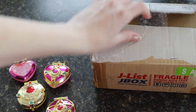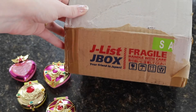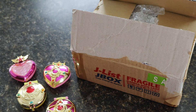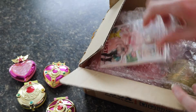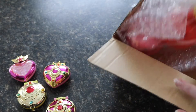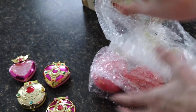I ordered the second set of Sailor Moon Gachapons from Jlist. I accidentally paid for slower shipping instead of EMS, so they did take a little while to get here, but nonetheless I'm super stoked. The second series includes different compacts than the first, and I anticipate they will be just as nice.